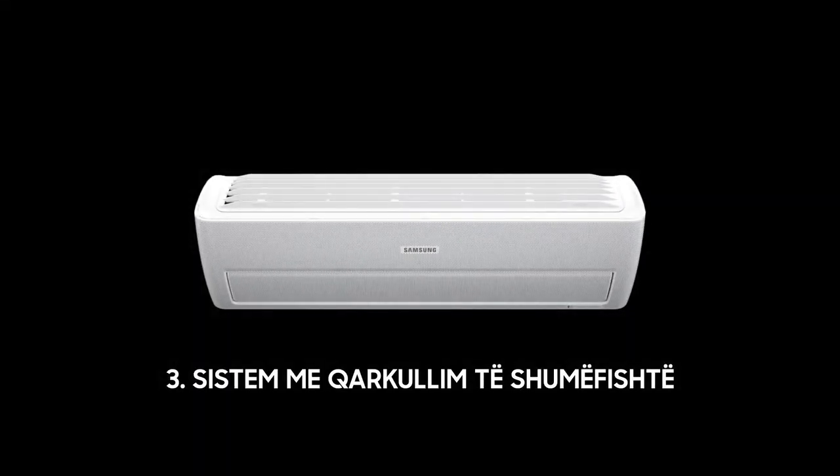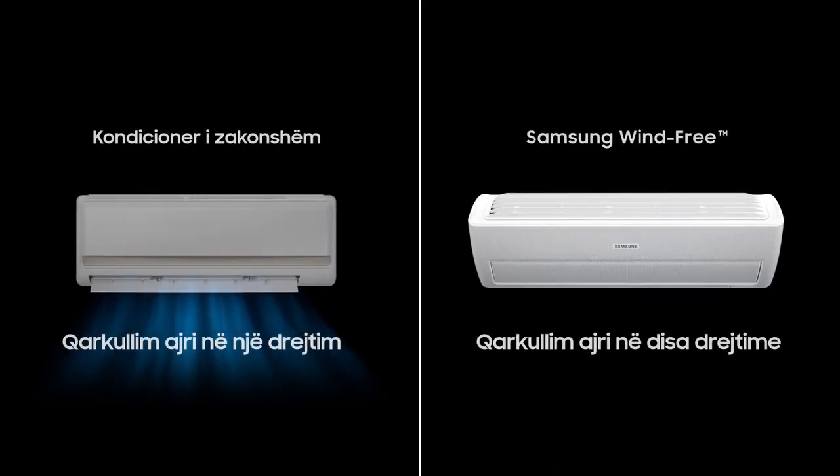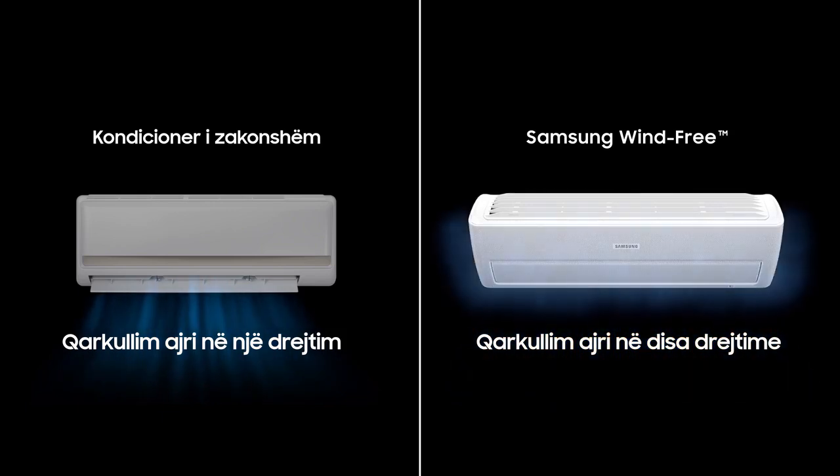The final breakthrough is the patented multi-airflow system. Conventional air conditioners can only send out wind in one direction, but wind-free cooling technology enables wind to flow in multiple directions.